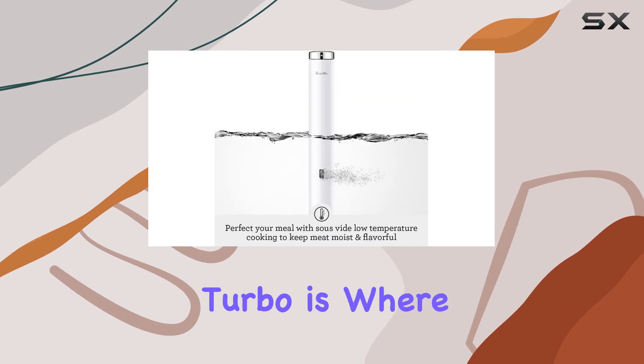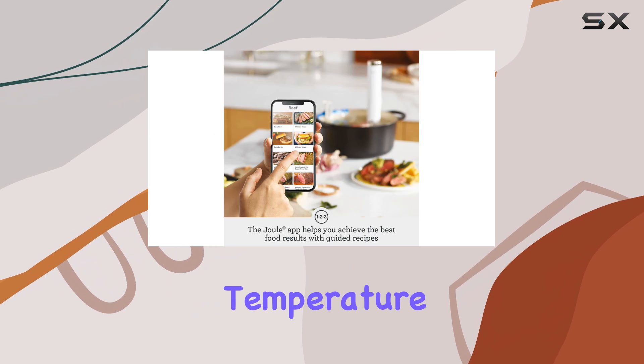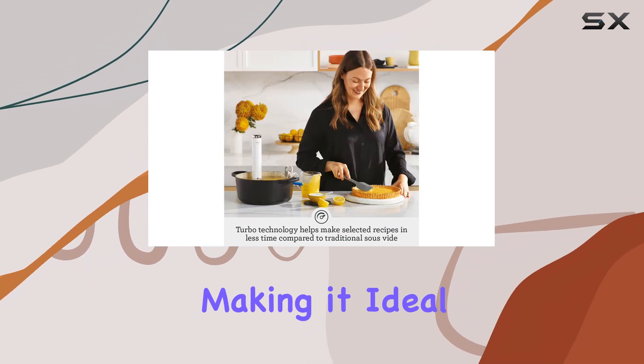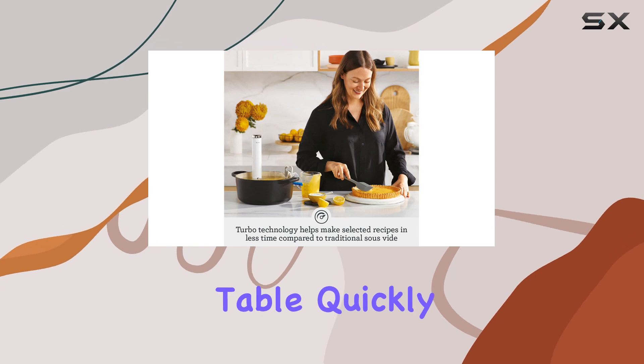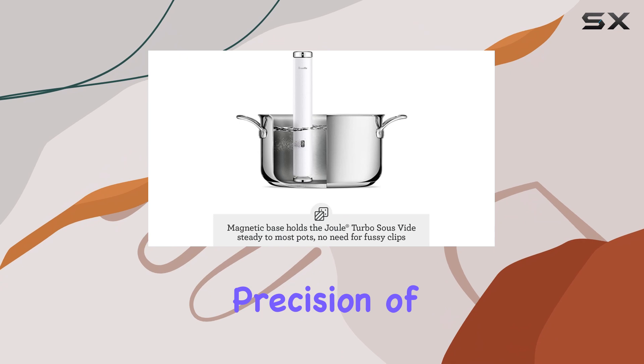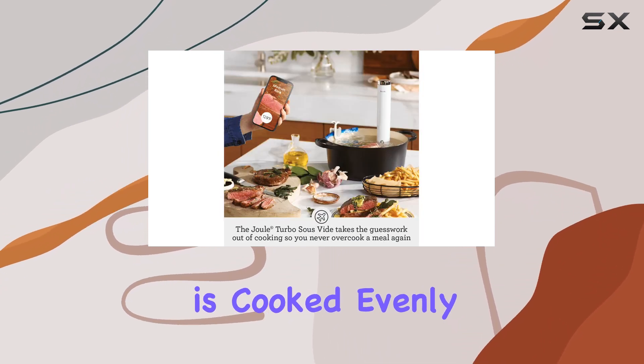The performance of the Joule Turbo is where it truly shines. It heats water to the desired temperature in a fraction of the time compared to other models, making it ideal for those who want to get dinner on the table quickly. Whether you're cooking a tender steak or delicate vegetables, the precision of this sous vide machine ensures that your food is cooked evenly and to perfection.